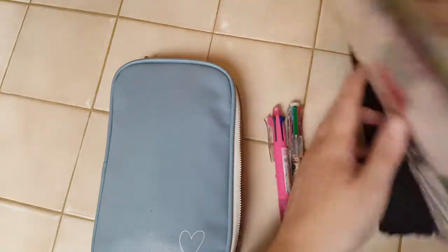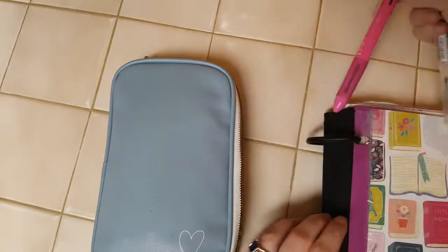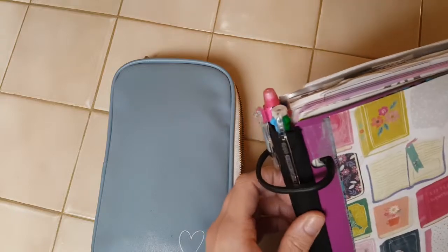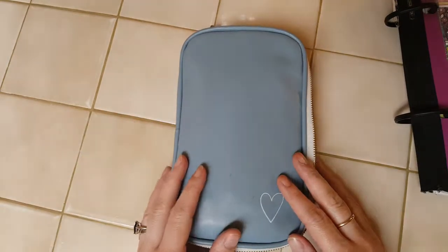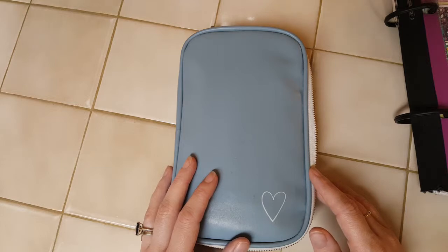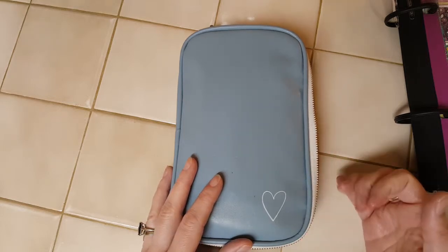My pens fit in the fabric spine of my Monster Flex, and then this case goes with me in my bag at work. So that is my pen case walkthrough — I hope you enjoyed it. I'm getting ready to set up to do the plan with me video, so I'll see you guys in that video. Bye!